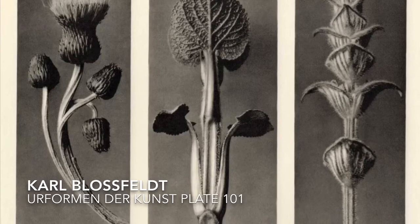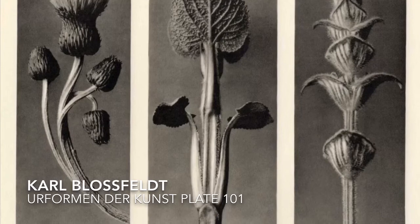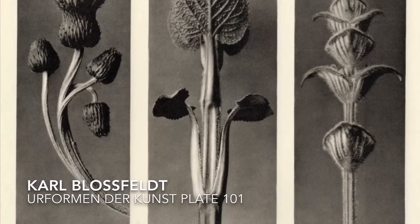As you saw at the beginning of this video, others have only one or two. Blossfeldt magnified his plants between two and thirty times and printed them in black and white, emphasizing their sculptural, even architectural qualities.